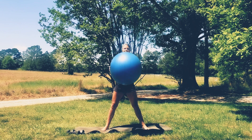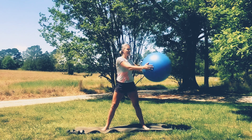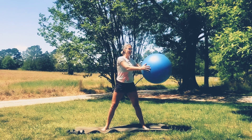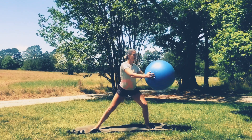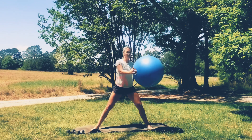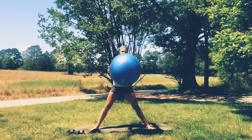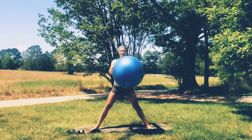Now hold that ball right out in front and we're going to do a twist. Exhale, exhale. Now you can add a lunge — you might need to take your legs a little wider. Lunge and lunge, side to side, still keeping that twist. One more time each side. Good.